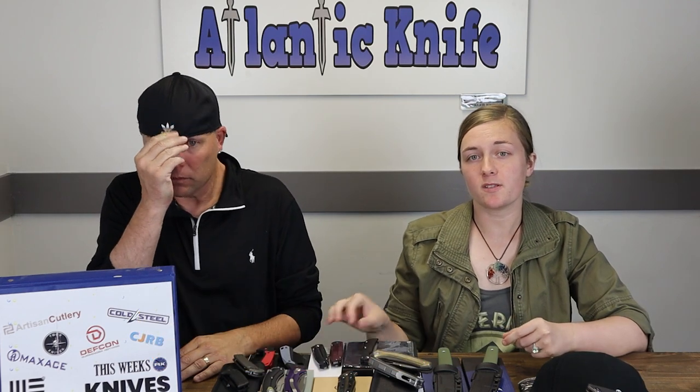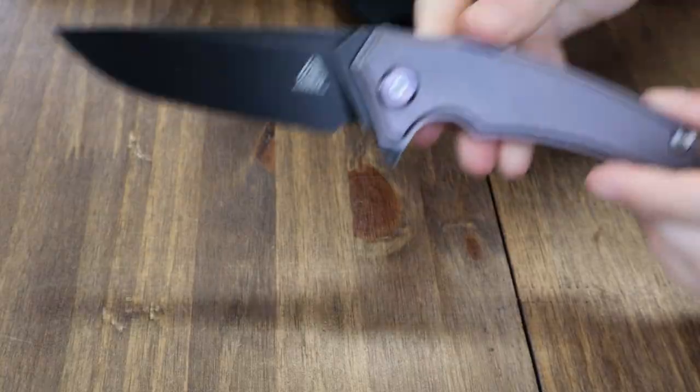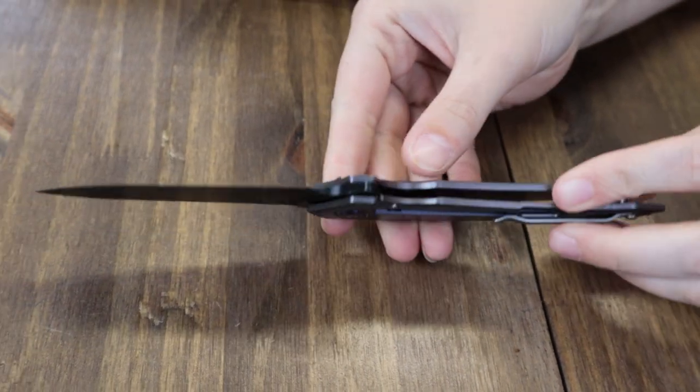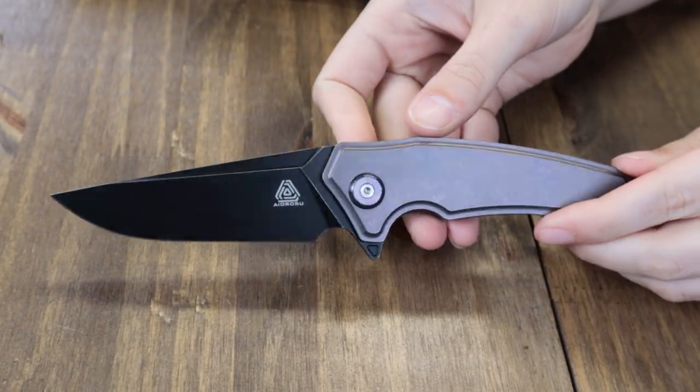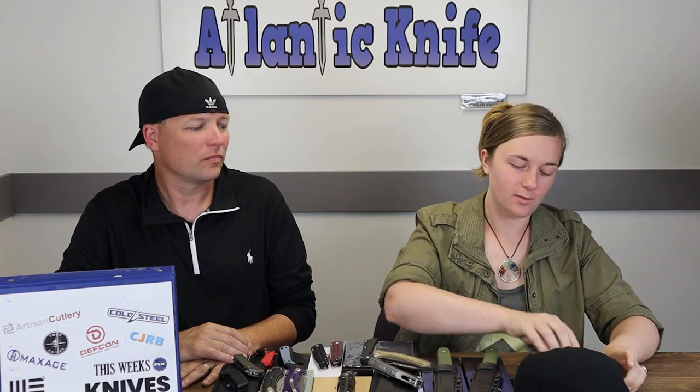The Mega Maxace prize pack includes a Maxace titanium folder, a case, a hat, and a T-shirt. On to the Artisan Cirrus — several color and material choices for this knife: OD green Micarta, burgundy Micarta, blackout G10, and even a titanium option. Blades come in AR-RPM9 and S35VN steel.